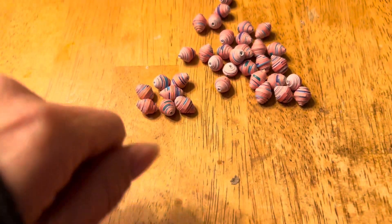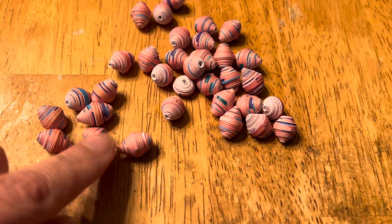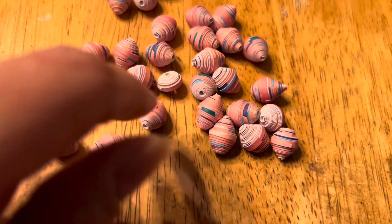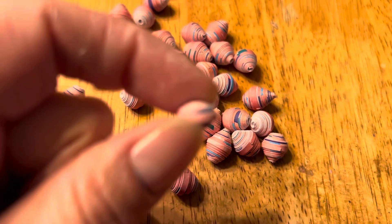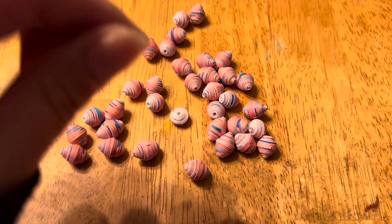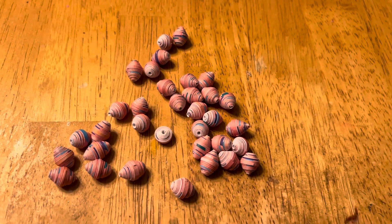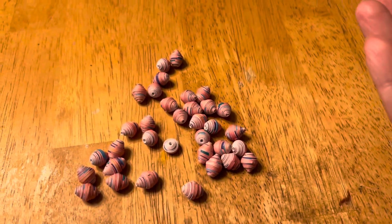I like the way they turned out. They kind of remind me of little sunsets because they've got that blue splashed in there. And this little guy here was the end piece — he's a funny-shaped little disc. Anyway, thanks for watching, bye!